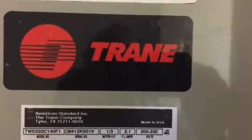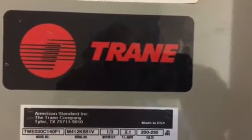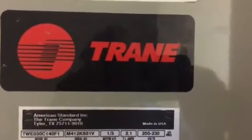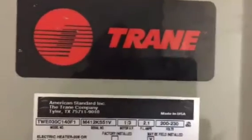Today I want to talk about a Trane air handler. I went to a customer's house and they asked me: 'David, can you tell me how old this air handler is, what kind of refrigerant it takes, and a couple other things about it?'